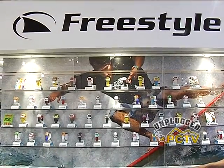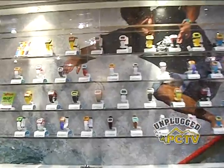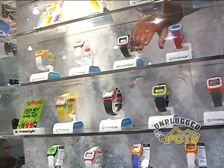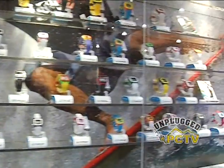Another great throwback to the 80s is the Freestyle Watch. We've been around since 1981 and it really all started with the Shark Watch back then. In the mid to late 80s this thing just took off.